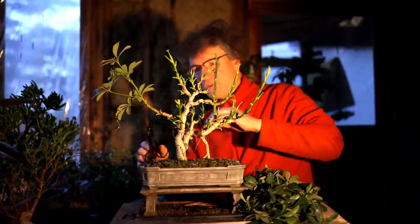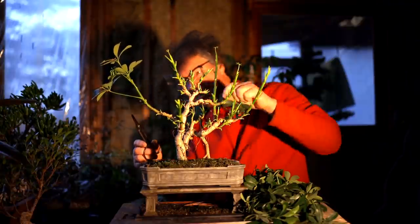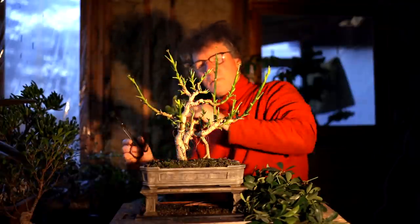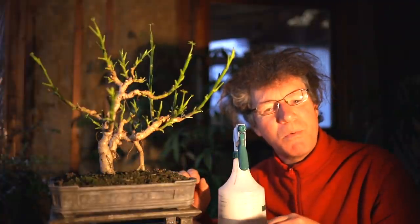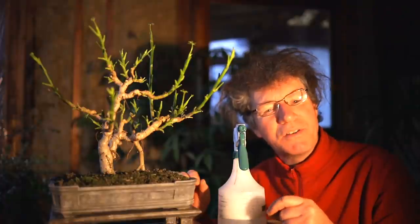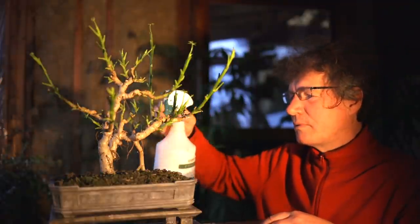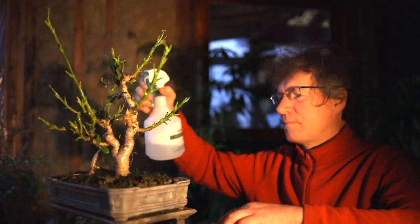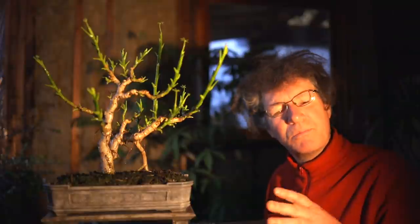I think I've just got the one branch to go here. That is defoliated now. Because I did see a scale blister on one of the leaves, I'm going to spray the tree with soap and water. I use 40 parts water to one part liquid dish soap, and I just spray the tree. I'll let that sit for a while and then I'll rinse it off with rain water.